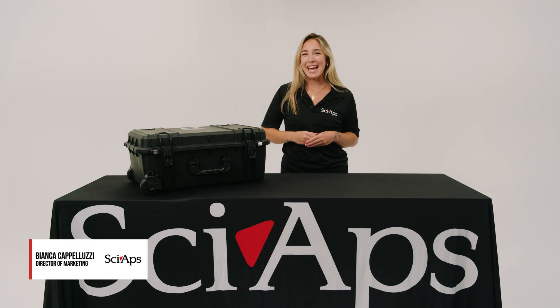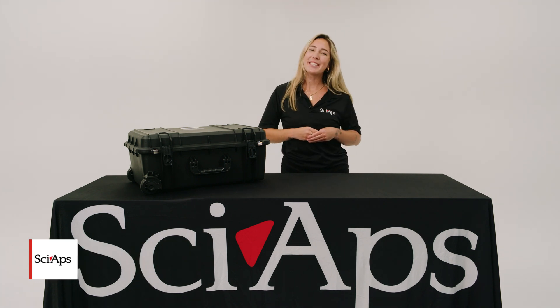Hi, my name is Bianca Capaluzzi. I'm from SIAS and welcome to my hit YouTube series called Unbox This.